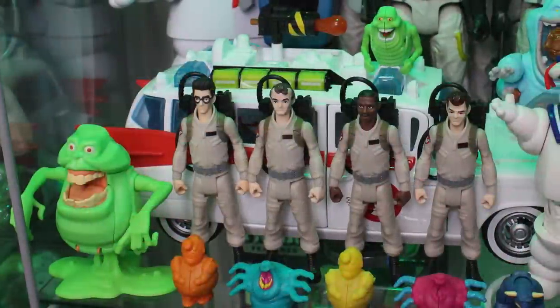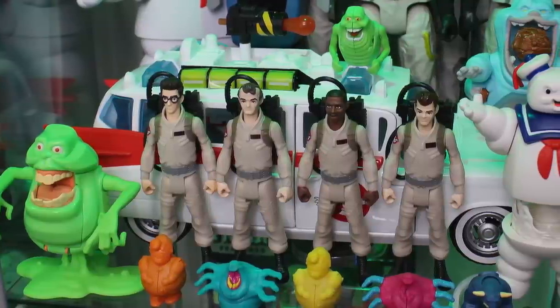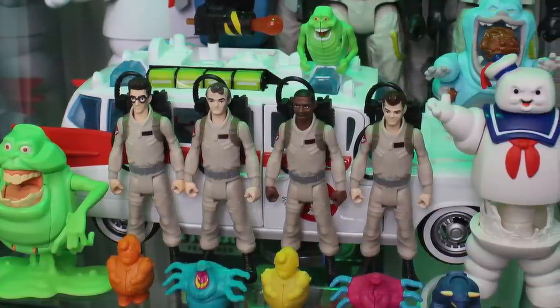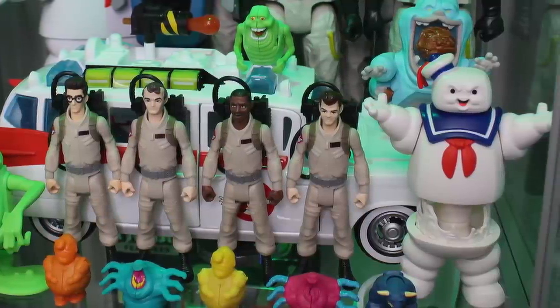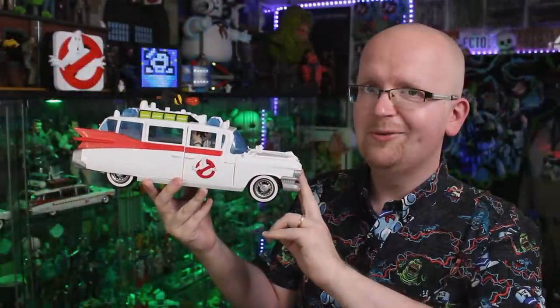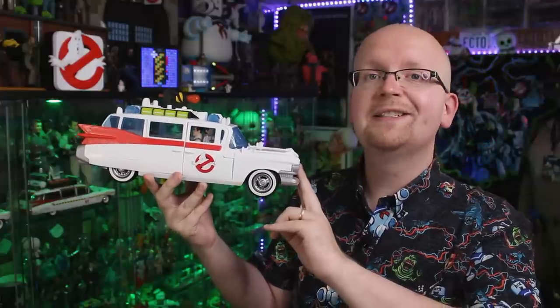I really hope Hasbro continues to build this line out, because to me it almost feels like a continuation of those old school Real Ghostbusters figures I loved back in the 80s. I think it is a must-have especially for kids, but also for adult collectors — I love the way those figures display alongside this new rendition of the Ecto-1. If you'd like to grab your very own Ecto-1 from Hasbro, we've got links down below in this video's description. Be sure to subscribe to Ghostbusters News on YouTube and hit that bell notification icon. Check out our Patreon page — a link is in the description below.